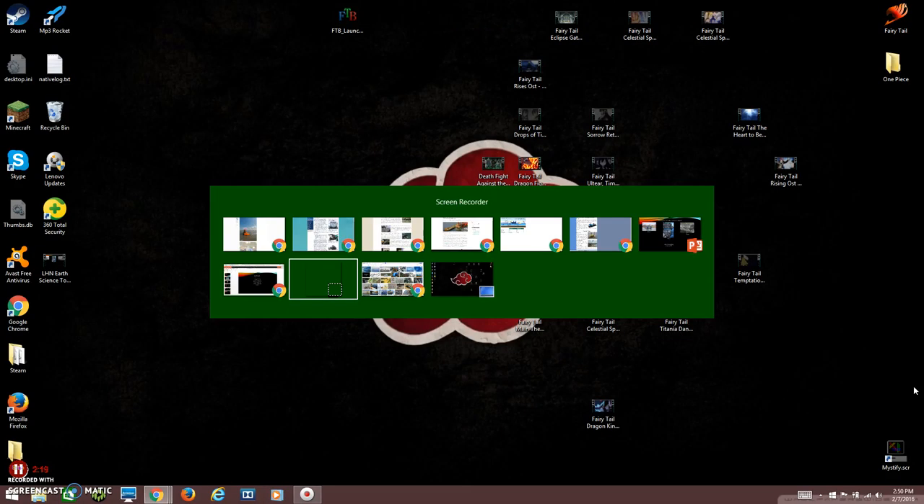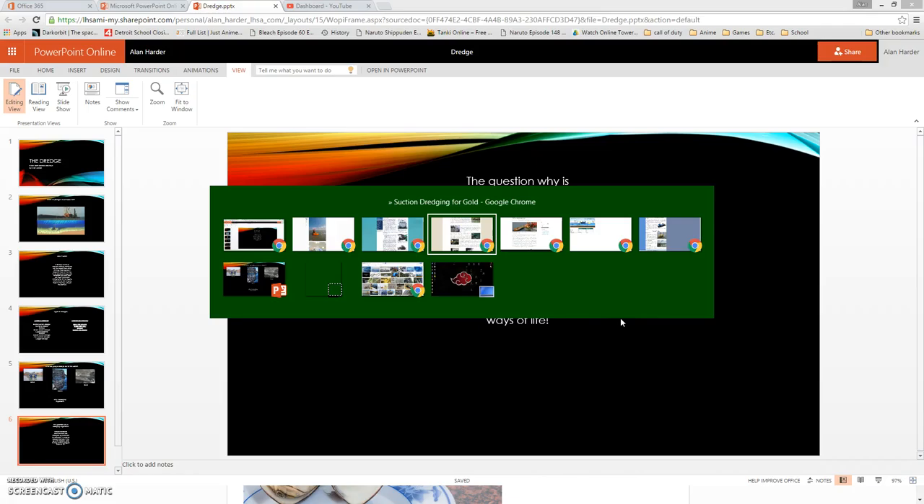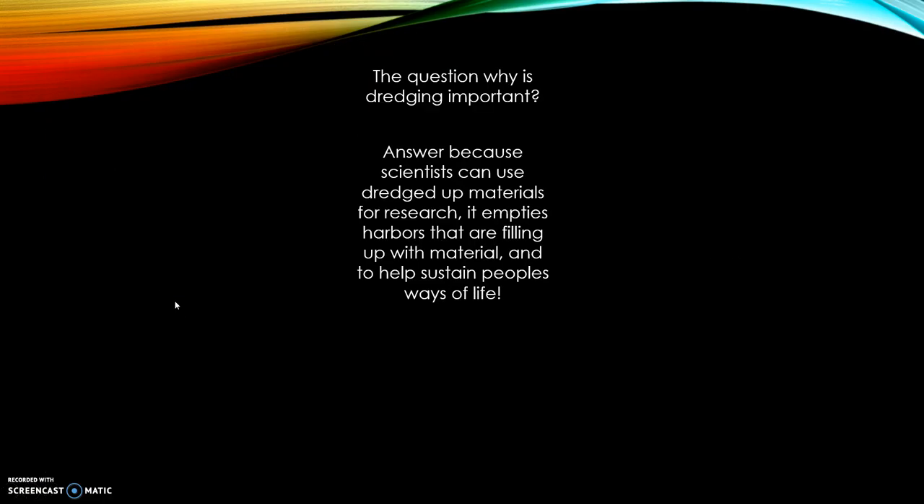And that's all there is really behind dredging. So why is dredging important? The dredge truck materials researchers can use if they're getting it, or can empty harbors that are filling up with material and help sustain people's ways of life. Any comments or questions, please note below. I'll put all the links to all the websites in the description. Thank you.